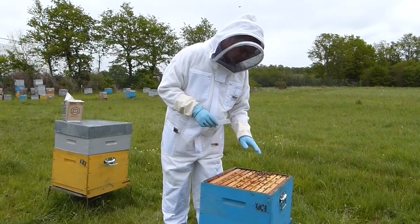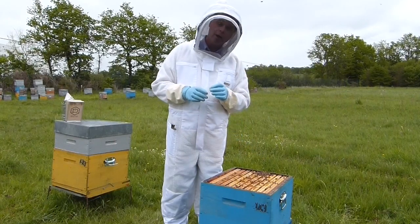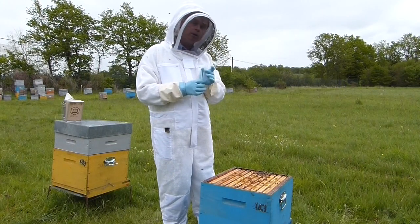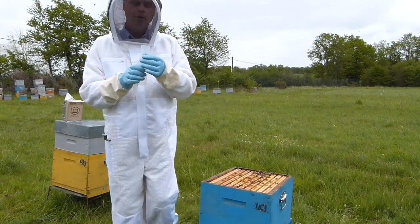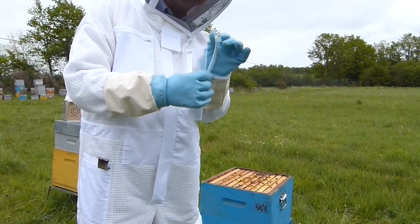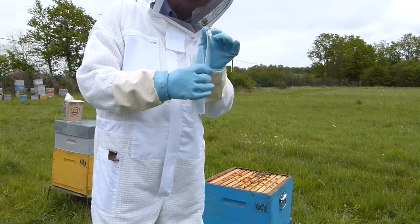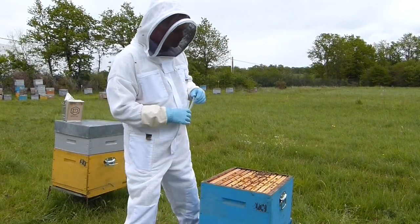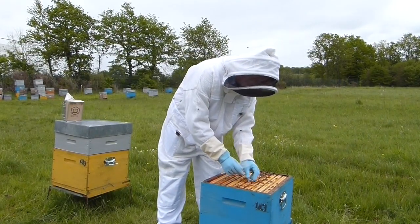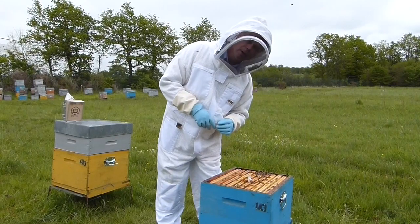We are going to locate our brood frames and place our Apovar strip between the frames. The correct way to use an Apovar strip is using this triangle cut, bending it up like a horseshoe, and placing that in between the frames. Many beekeepers will simply hang the Apovar strip, and that is incorrect.